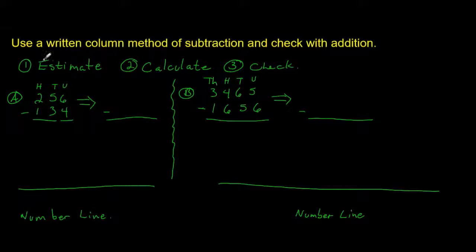In this video I'm going to be going through the written column method of subtraction, and we're going to check with addition. I'm just going to remind you of the three steps: first of all you estimate, then you calculate, and then you check. In this case when we check we will be using addition.